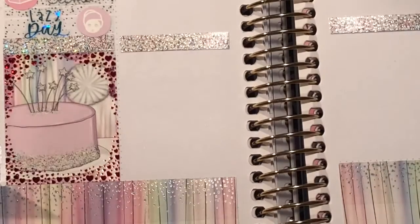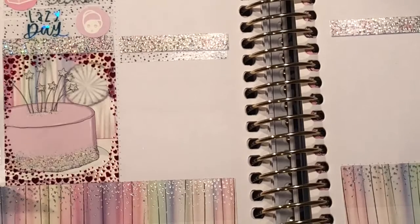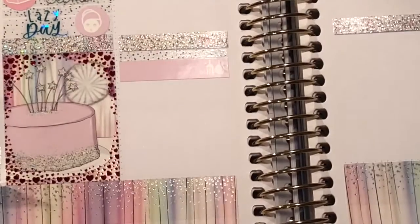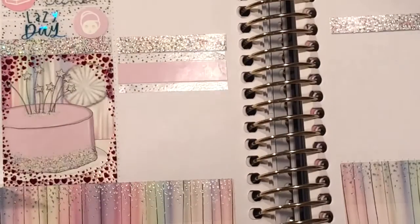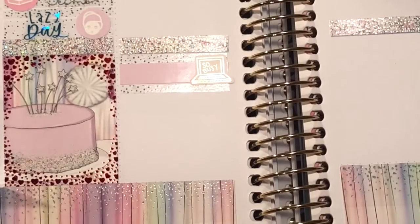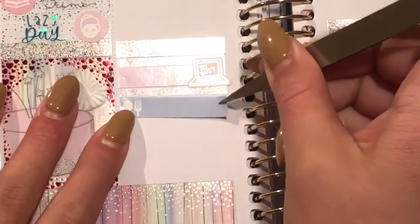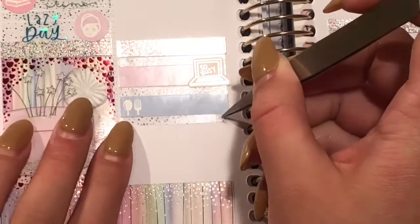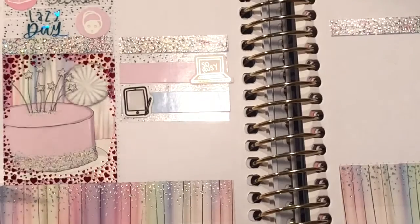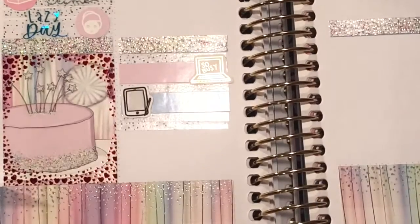Moving on to the bottom, I put down a little thing with a foiled computer icon from Sweeping Plans — she does not sell these anymore — to mark that I typed up some stories. And then a little thing with an iPad icon from Once More With Love to mark that I did draw on my iPad this night.